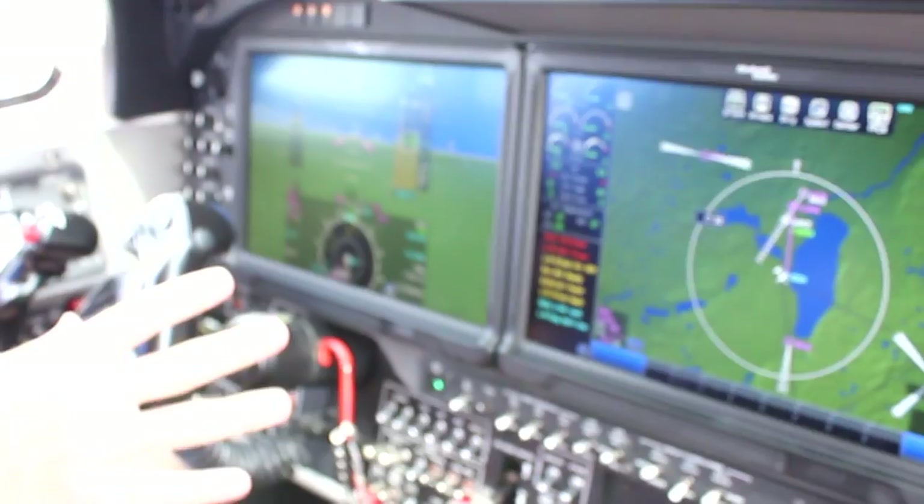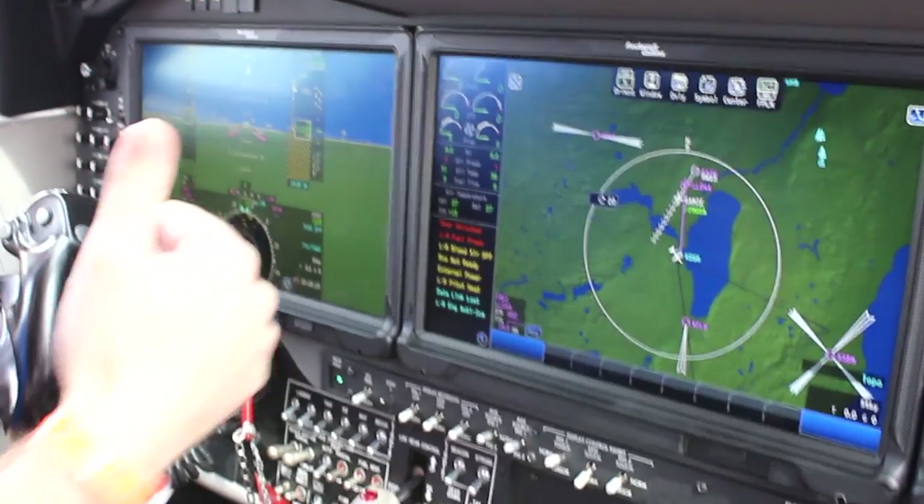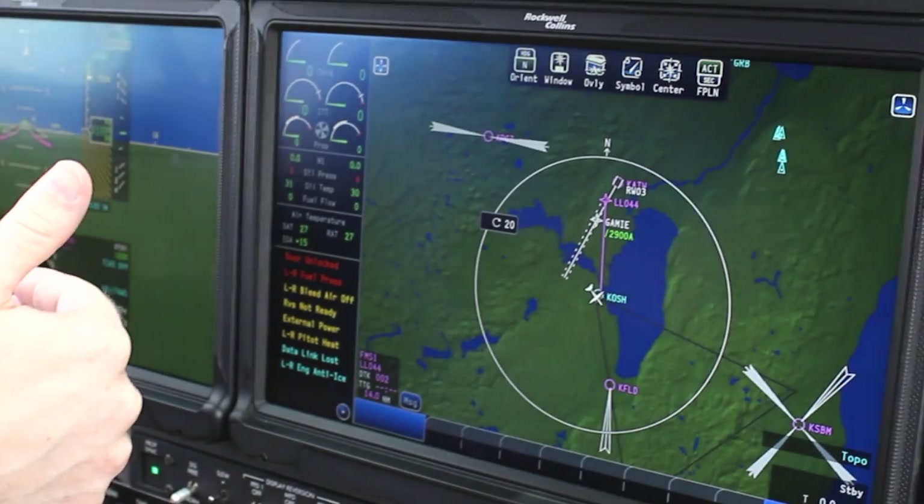Some of the great features about this airplane — the whole philosophy was all about heads up, eyes forward. We want you looking at the airplane as much as you can so you're flying the airplane and not the other way around.